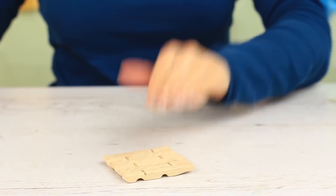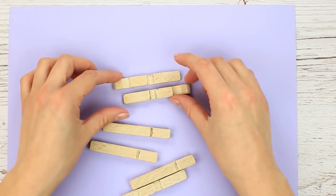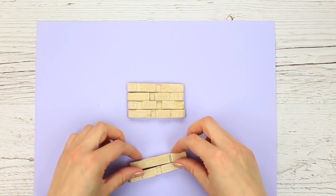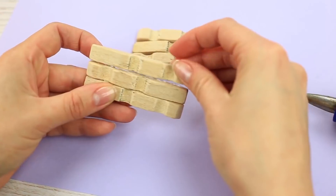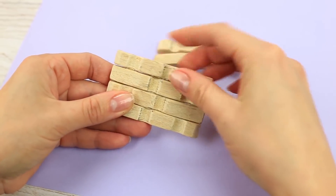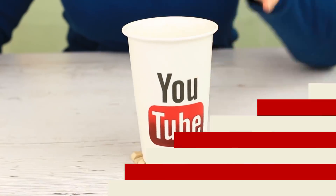Let's make another cup coaster — it'll be smaller and stricter in style. This time the wooden details will be set in another way: place them next to each other, flat side down, making sure the clothespin tips are opposite to each other. Form a square. Hot glue the details adding one at a time. Turn it over. The coaster looks like it is a compound of wooden bars, and will take up very little space on your desk.